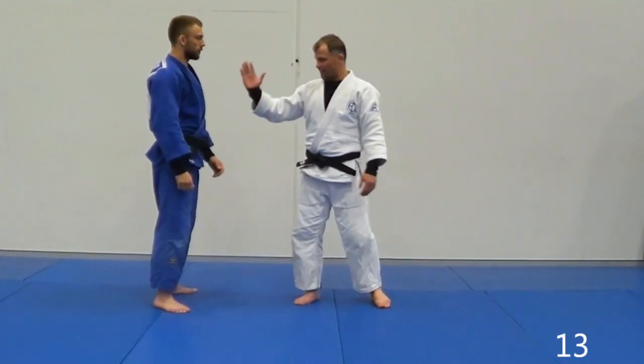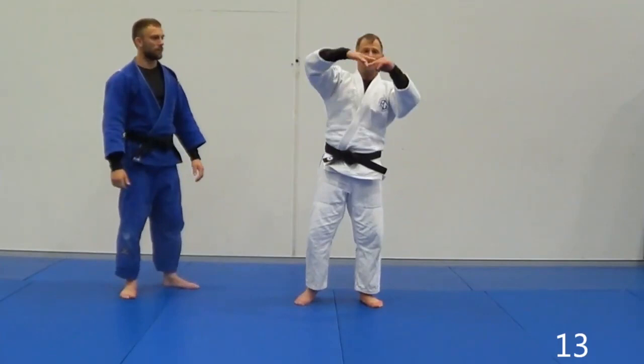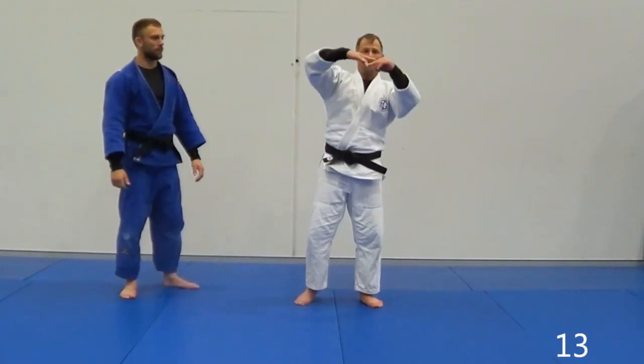But when people stiffen up, it means a Koshiguruma is easier. Because he's now stiff — if I move this part of the wood, the other piece, like if he's a big stiff board, if I move this part, the other part moves.